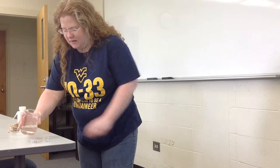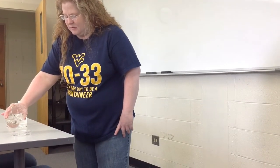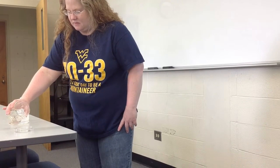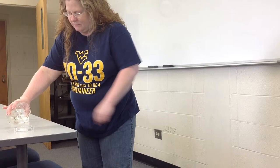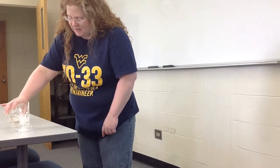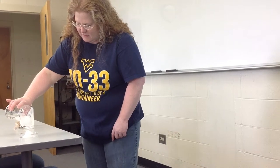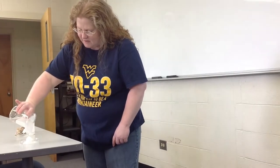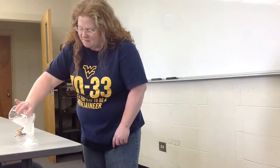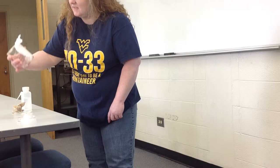I'm going to pour it here onto my dish. Let's see what happens. Oh, there it goes. I'm getting crystallization at the top, but I'm going to keep pouring. My whole beaker has crystallized. That's okay — sometimes it happens. So you can see that.